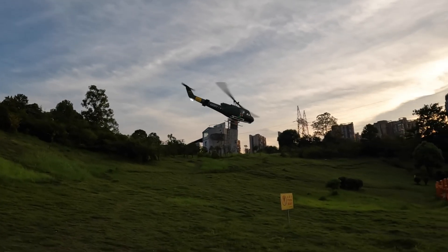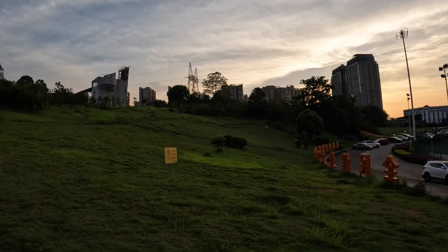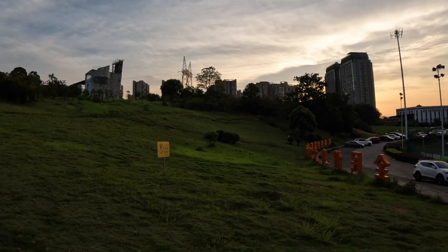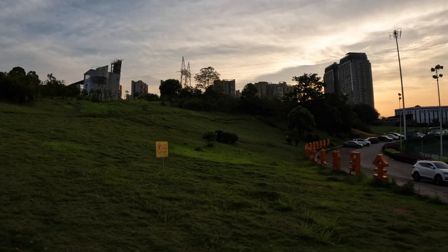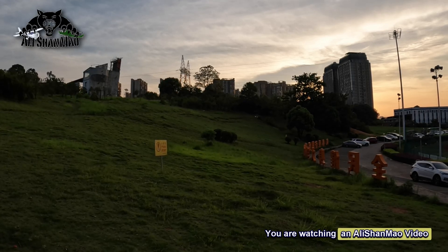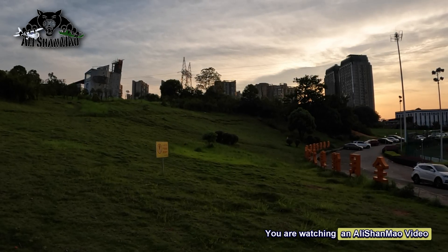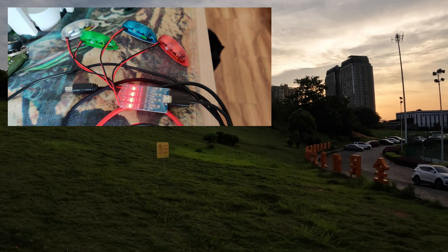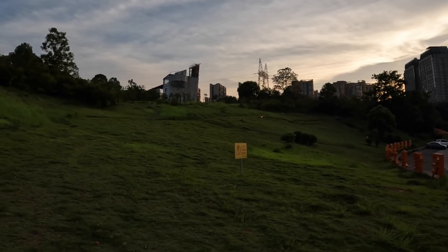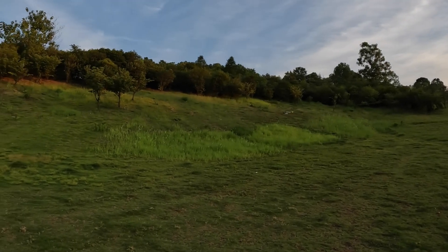Now let's fly it around this area. I'll stop the helicopter and rotate it so you can see all the strobes. They are basically very bright, very visible, very easy to charge. They come with double-sided 3M sticky tape, and they have a four-in-one charger so you can charge all four at one time. The battery runs quite a while actually.